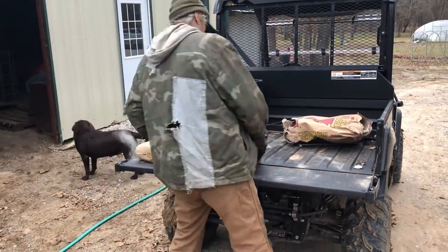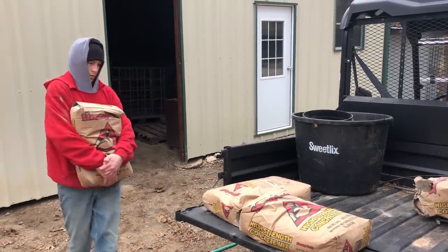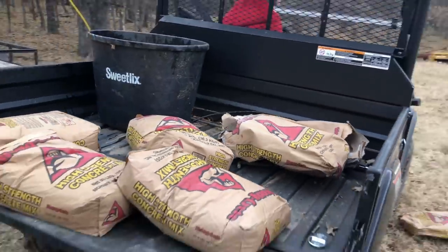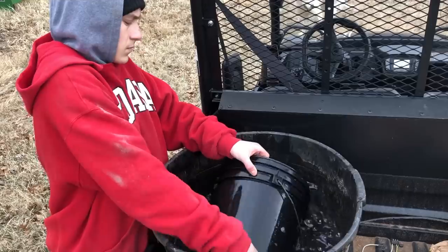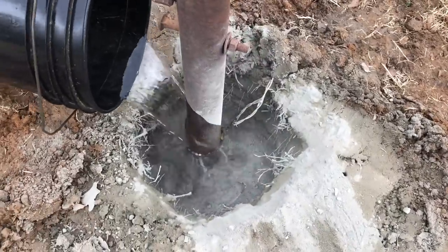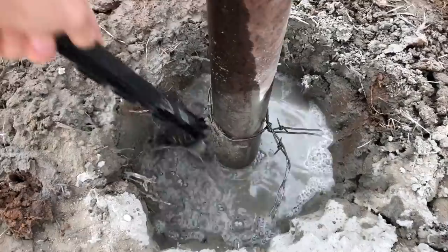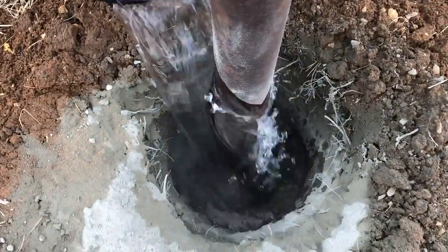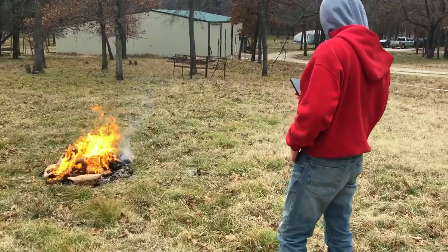I told you these guys were complaining because it was cold. They are filling a fire with all the empty concrete sacks — they are freezing. One of them is not standing very close to that fire though; turns out he's texting his girlfriend back.